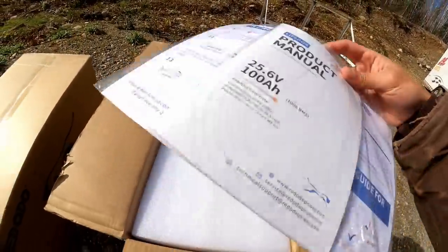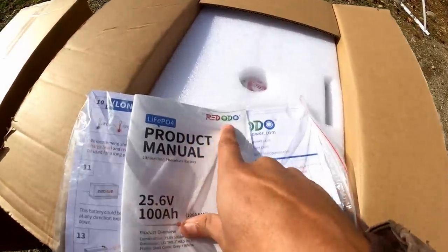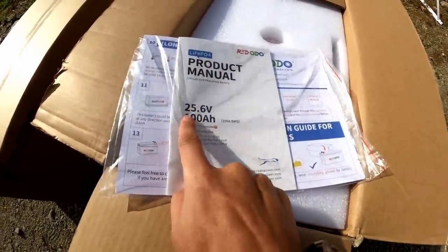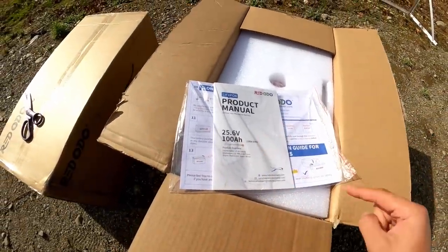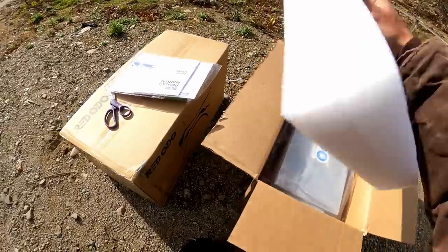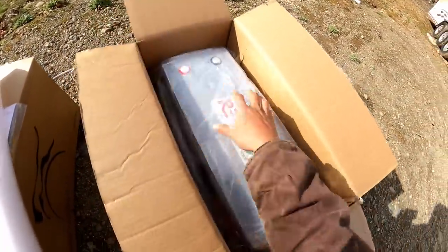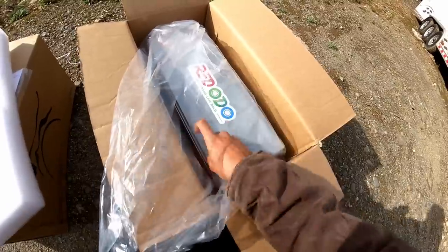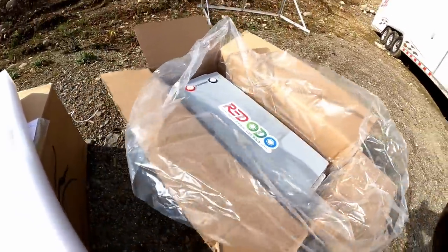We're greeted with the manual here — Ridodo 25.6 volt, 100 amp hour. So two of them will be used for a 48 volt system. Wow, look at that — very cool looking design.